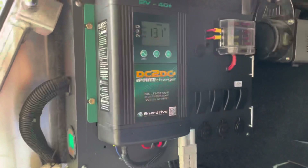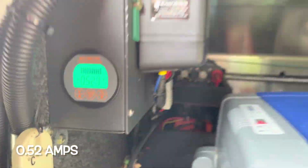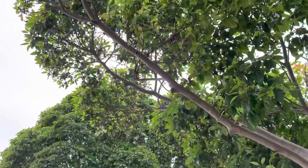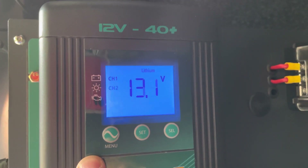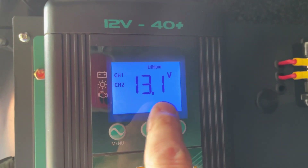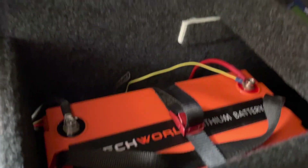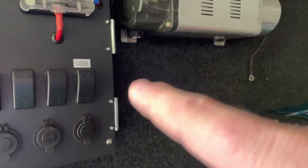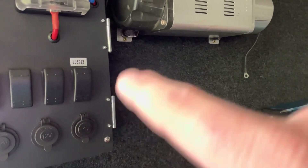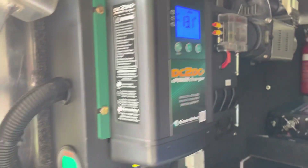The lithium is buttoned up. The solar is currently putting in 5.2 amps - it's very cloudy and we're directly under a tree. The solar panels are charging at 14 volts, the start battery is registering 12.5, and the lithium is at 13.1 volts at 0.6 amps. The air compressor is mounted up there and this is where the inverter will go.